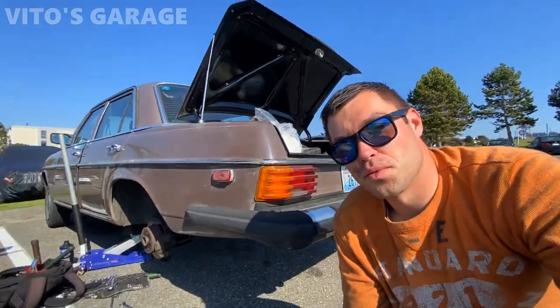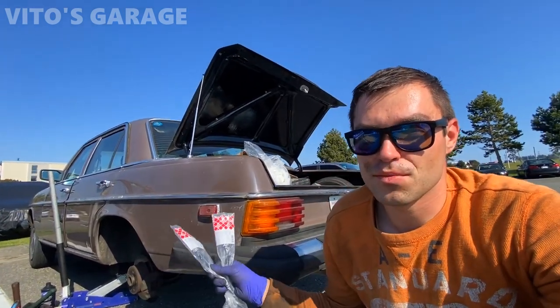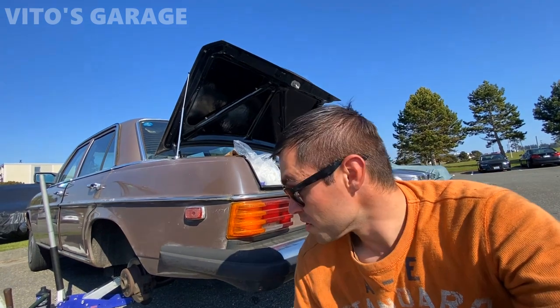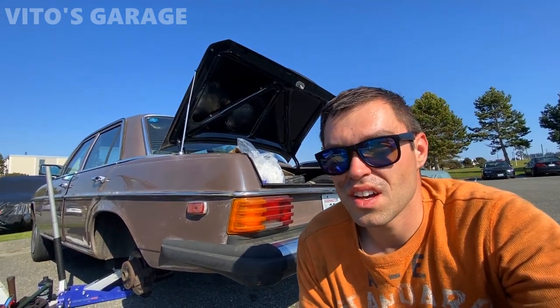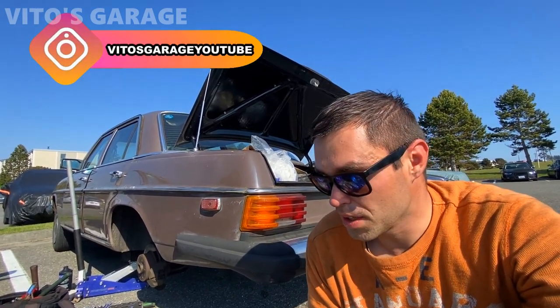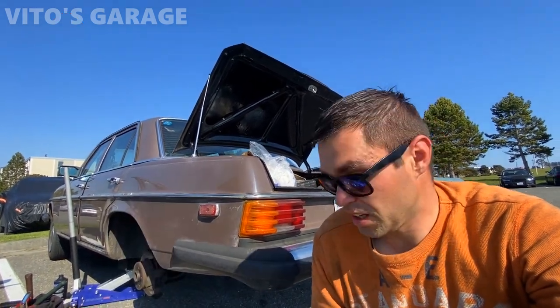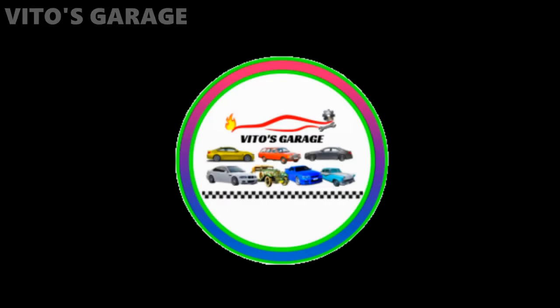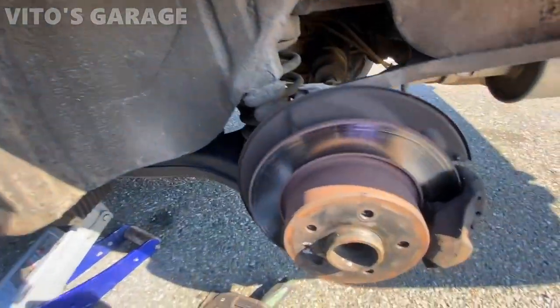Hey guys, welcome back to Video's Garage. Thanks so much for watching and tuning in. Today we're replacing two rear brake hoses on this amazing 1976 Mercedes 240D W115. The brake hoses in the back are looking pretty bad, so this is just the start of the restoration of this car — there's actually a lot of things I have to do. We can start with something simple, which is the brake hoses. I've got the car jacked up, so let's get to it.